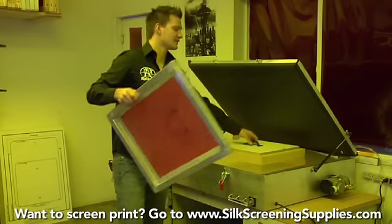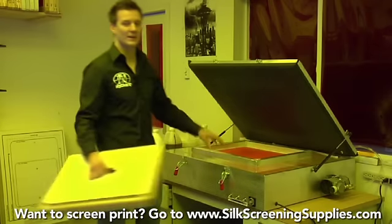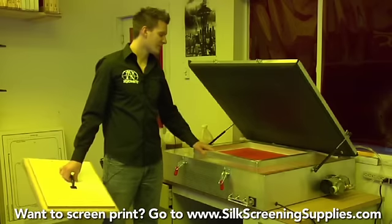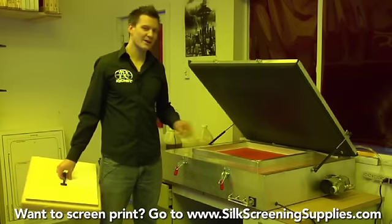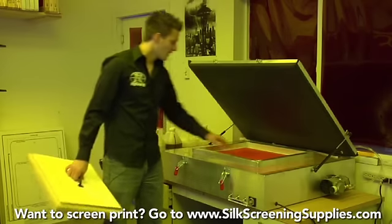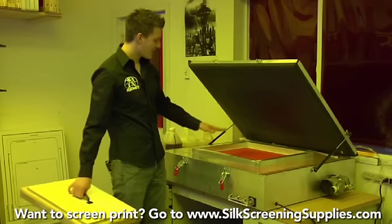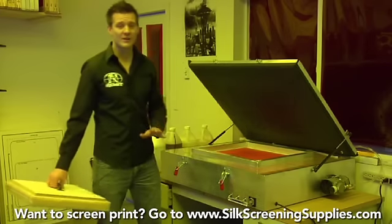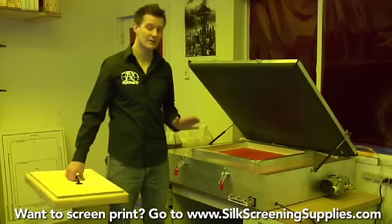If we simply set the frame on the exposure unit — keep in mind I'm emulating the smaller units since I'm not using the vacuum lid — it wouldn't create any positive contact. You can even see space and air between the image and the film. We need to press the screen mesh directly down into the film evenly.